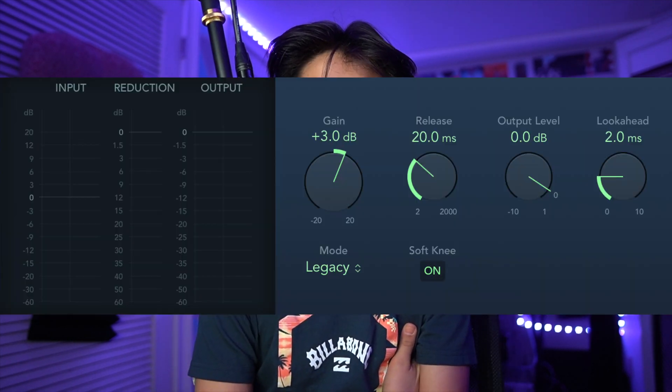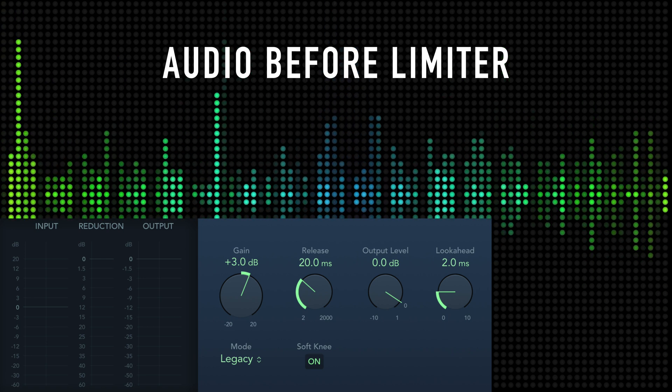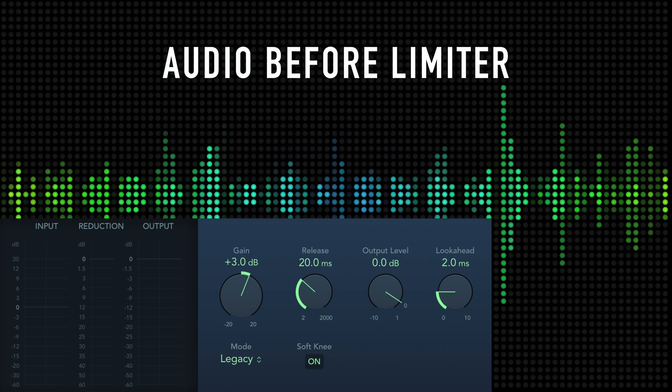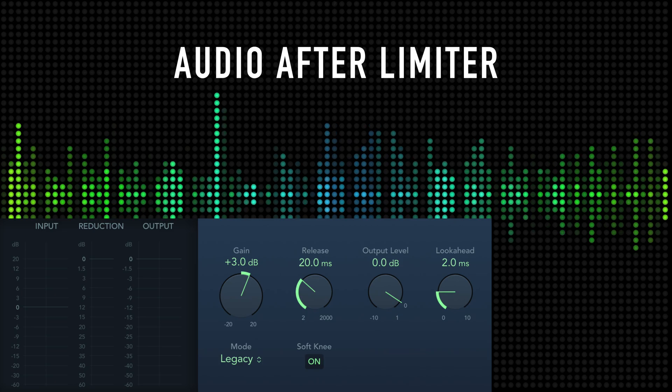The last major thing I do is add a limiter, which is built into Logic Pro. I think it just rounds off the audio and makes it sound more level. Here are my settings — you can pause the video if you need to see them. Here's what it sounds like before the limiter, with the saturation knob, expander, both channel EQs, compressor, and de-esser all active. And here's what it sounds like after adding the limiter.